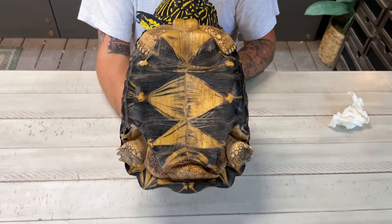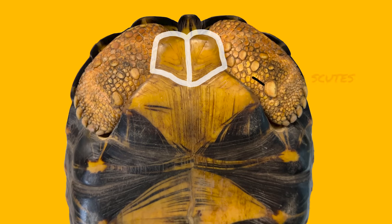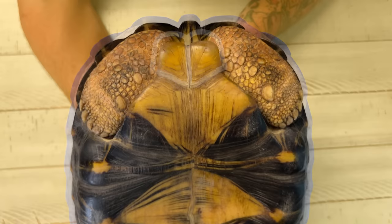You don't want to keep these guys flipped over for long, but you do need to flip them over to accurately sex them. These two scoots are the gular scoots, and in many tortoise species the males have more pronounced gular scoots because they use them to joust during the breeding season — males will fight each other and try to flip each other over. They're not very exaggerated in the radiated tortoise, but in some species they're incredibly exaggerated.